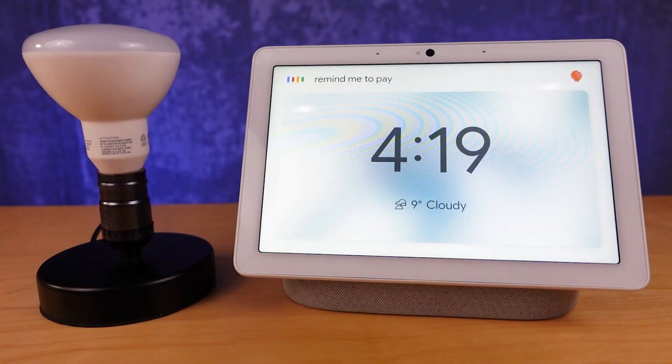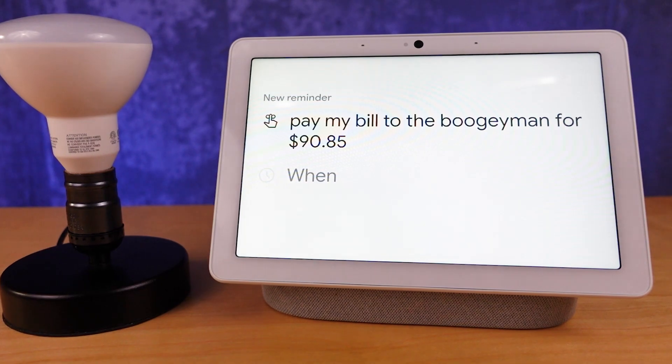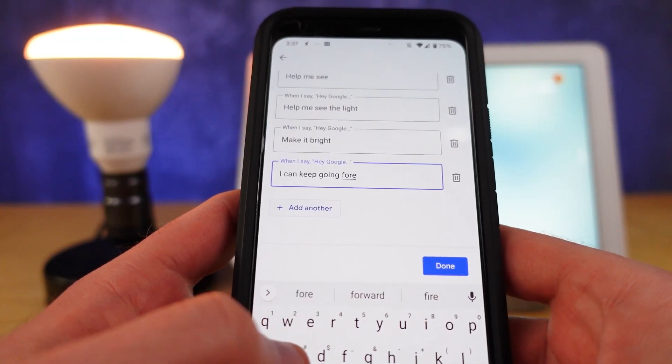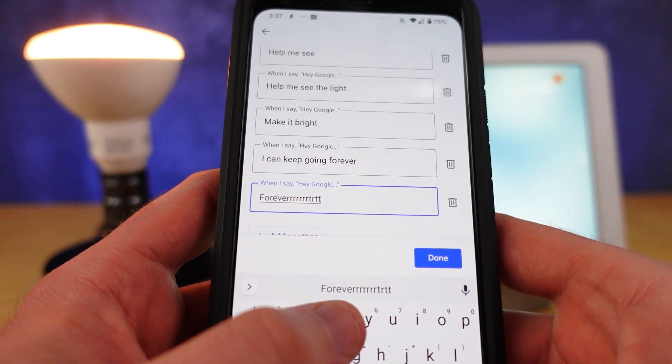But honestly, you don't want to say 'turn on the lights' and then separately say 'turn them off in 15 minutes.' You want one command. To do this, you can create a routine. One of the hardest things with voice assistants is that memory component — you have to remember exactly how to phrase things. Routines help because you can add multiple command phrases with slight variations, so remembering any one of them will trigger the routine.